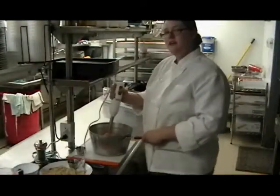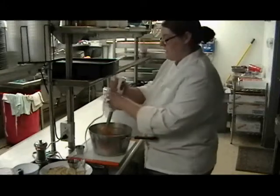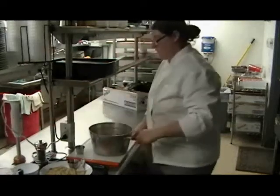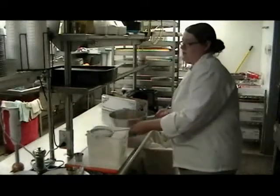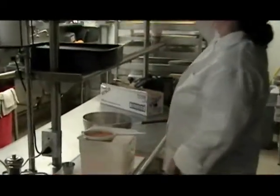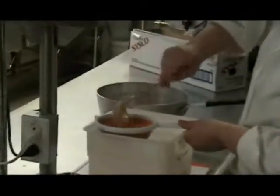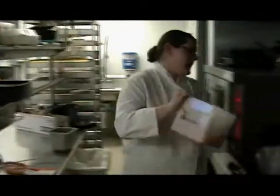You want to purée that until it's nice and smooth, but if there are a couple of little chunks, it's okay because we're going to strain it to get any extra little pieces of skin out. We just need a container and we're going to put the soup through the strainer to get the seeds out. Ladles work really well for pushing the juice through the strainer. Then we'll put our strained soup back into the pot.